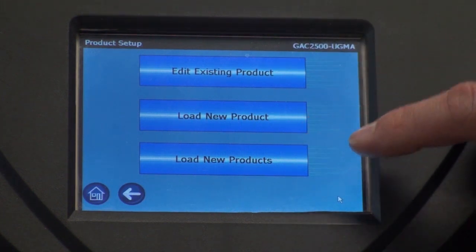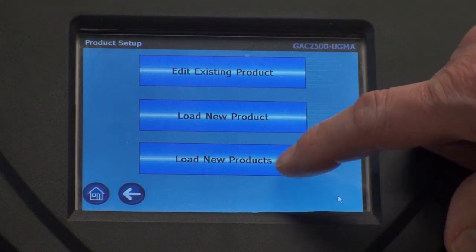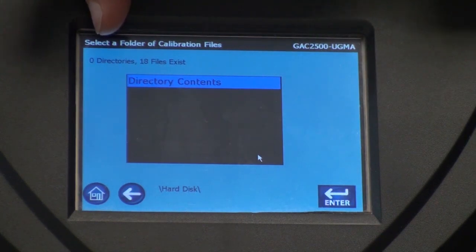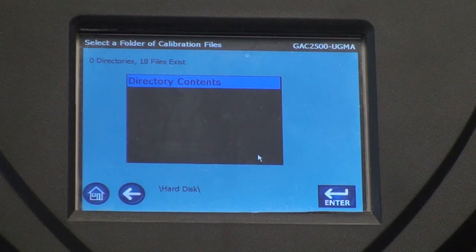To load all the products on the USB drive, you would choose the lower button which says load new products. It now says that there are 18 particular files on this drive, so it reads all the calibrations that are on this drive.